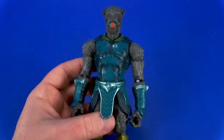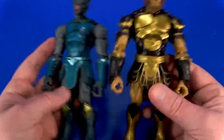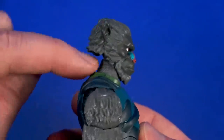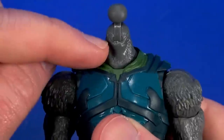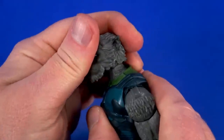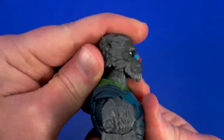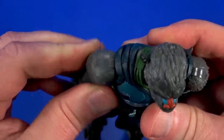I'm only going to go over articulation on one because it's essentially the same on both. Even though they look different, the ranges are pretty much the same. Although, because of the shape of this one's head - see how much there is back here - with a ball, a hinge, and then some movement at the bottom of the neck, what I find myself doing is kicking the angle forward, and it gives them kind of a hunch, more of that mean look. Can look up and down, some nice tilt, side to side. Butterfly shoulder comes forward and goes back.